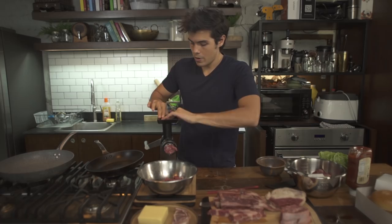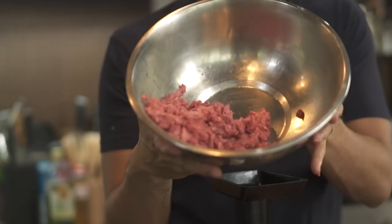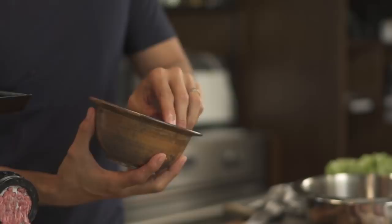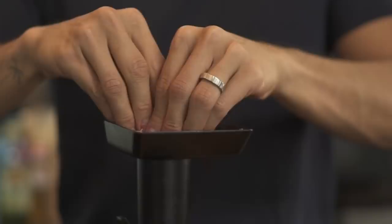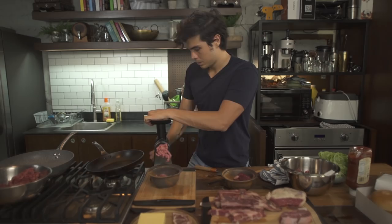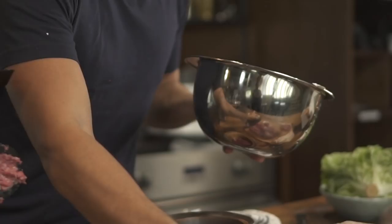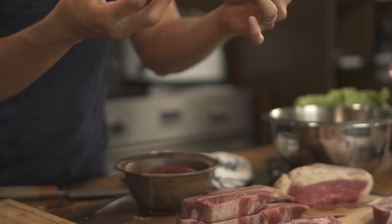We have blend number one set aside. Blend number two: chuck and top blade. Blend number three: some beautiful chuck and some lovely rump from Balsico beef. And finally blend number four: some chuck, a little bit of pancetta bacon, and a beautiful rib chuck.